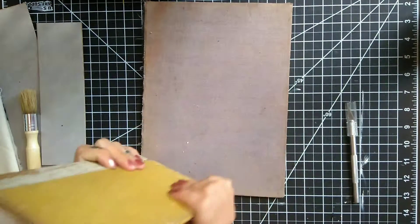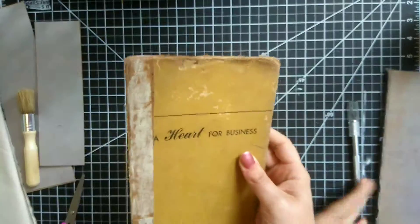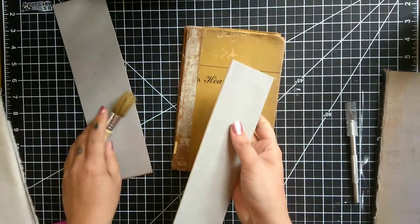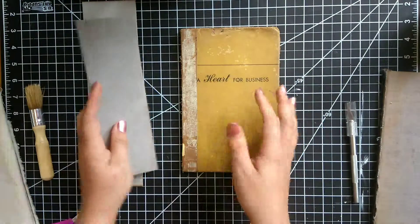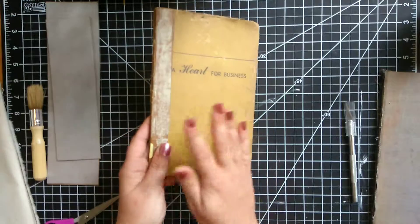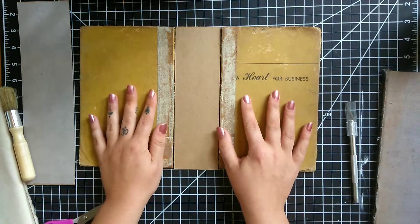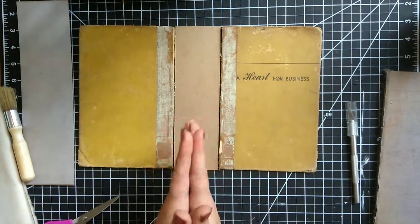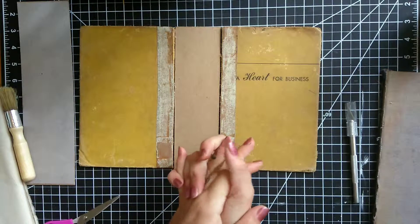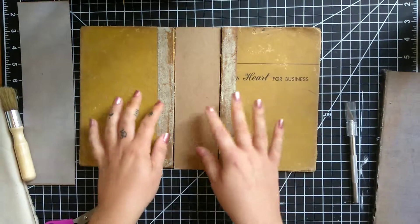Hey guys, welcome back to my channel and welcome to part two of the how-to-make-a-junk-journal series. In this video I want to talk about how to connect the front and back cover to the spine that we created in part one. What I like to do is not the only way to do it — this is just the way I feel most comfortable. If you have other ideas on how to bind a book, please leave it in the comments below!